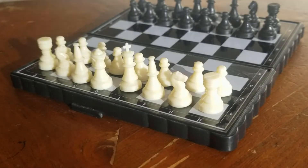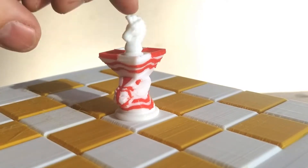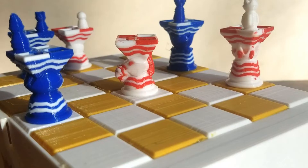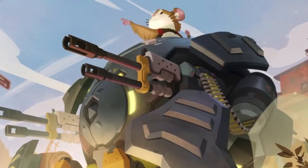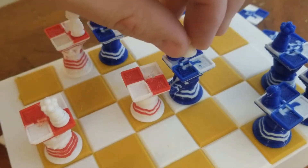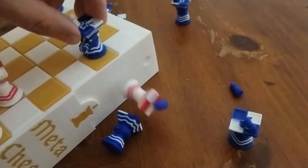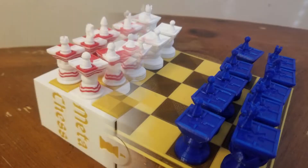Meta Chess. Take everything you know about Chess and put it on another game of Chess. Meta Chess. How does it work? The little Chess controls the big ones like awesome riding mechs to destroy the enemy. Or they can jump to other pieces, even enemy pieces, and control them to win in Meta Chess.